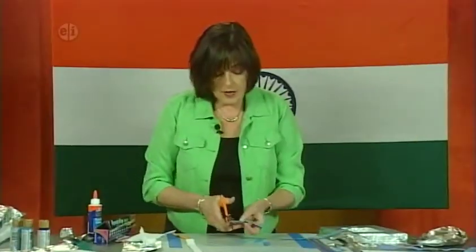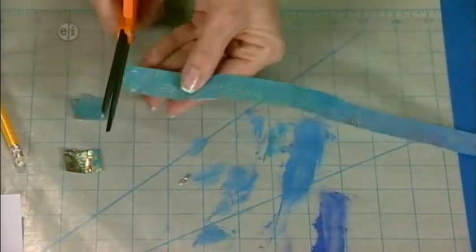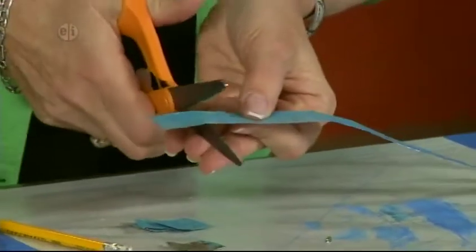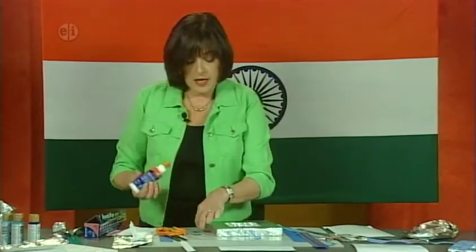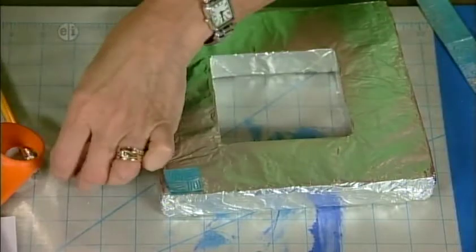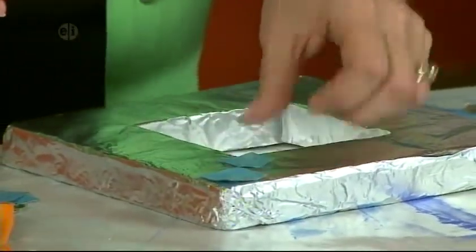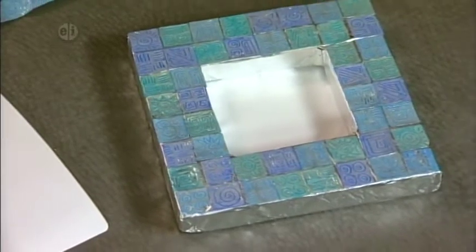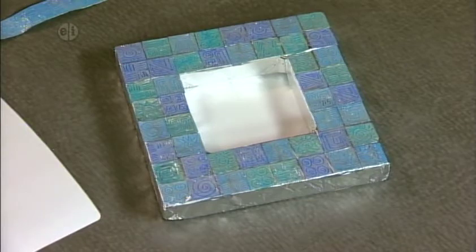Once the end sections are dry, cut them into 1-inch squares. Now start building your pattern on the frame — grab your glue and one by one place the squares to cover the entire frame. On the finished frame, the piece of cardboard is glued to the back so you can slip a picture inside. Use blues, greens, and purples or choose any color you like.